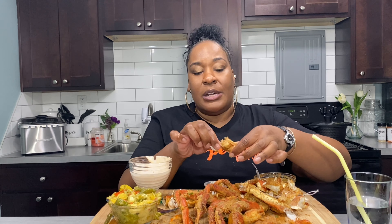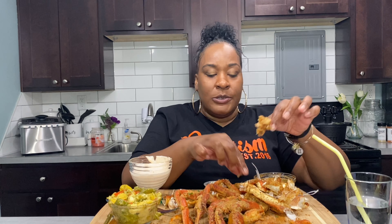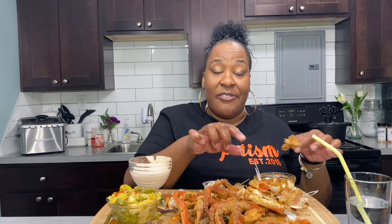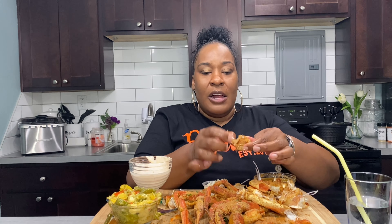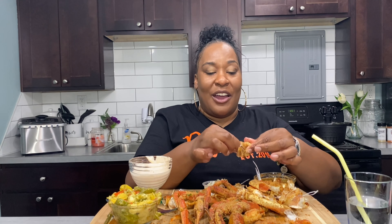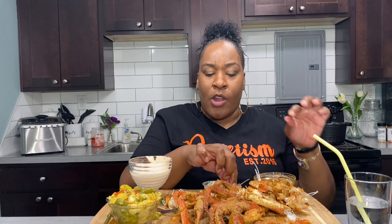Y'all make sure you go show Cooking with Kiana some love — that's Casey Connection's daughter. If y'all haven't been following her, tell her I sent you. She be cooking her butt off over there. I think she's like 19 or 20 — she's doing the damn thing. Y'all go check her out.